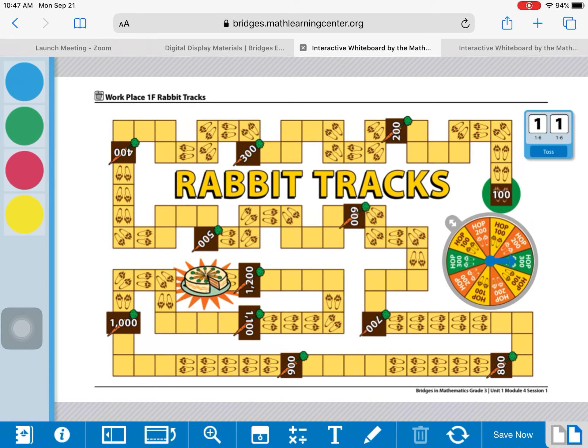It's workplace game 1F, so we've had workplace games A, B, C, D, and E so far. I'd like you to maybe just pause the video for a quick moment and look around this game board and make some observations on what you notice. Did you notice that this game is an awful lot like a game you already know how to play? That's right — it was 1E, Carrot Grab. This one is a little bit different because we're still going around to collect carrots.